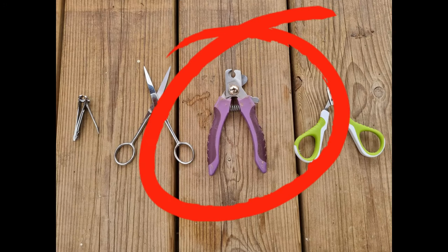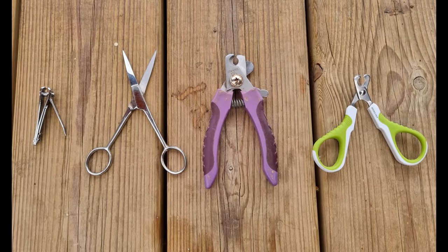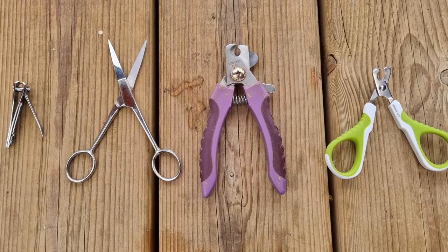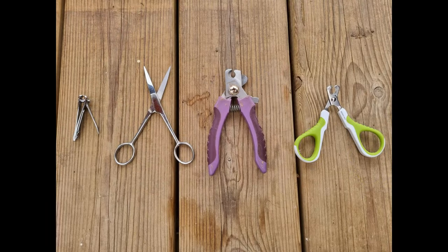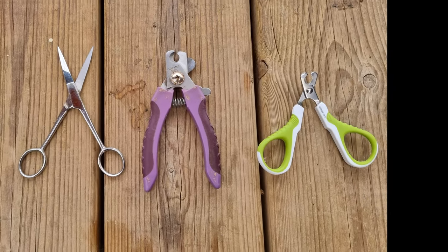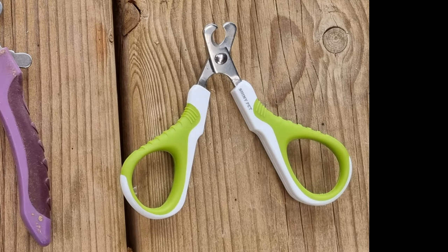The third option is a pet clipper, but one designed principally for dogs and larger cats. It works well on ferrets but it's just a bit too big and chunky to work perfectly for them. Hence the final option being the best choice — its rounded cutting area keeps the nail in place, and its slim design ensures ease of precise placement of the nail.